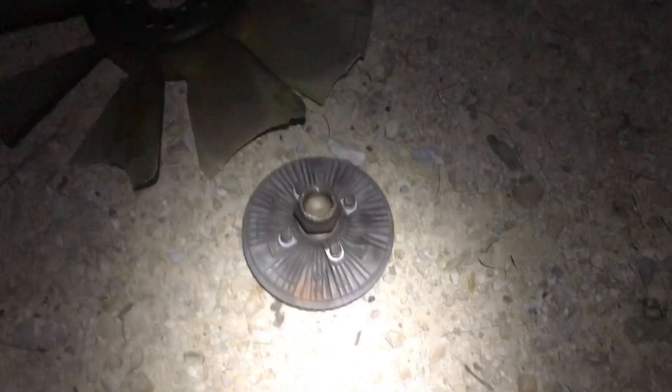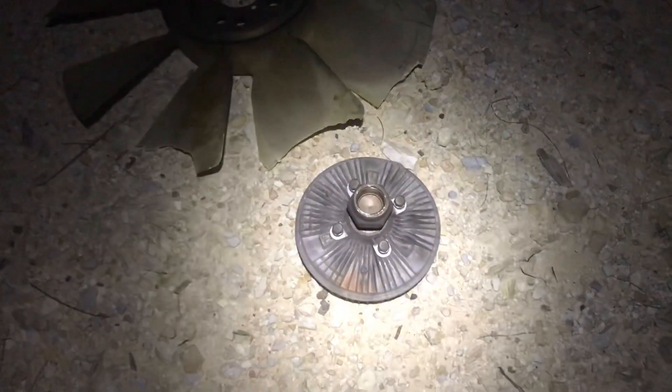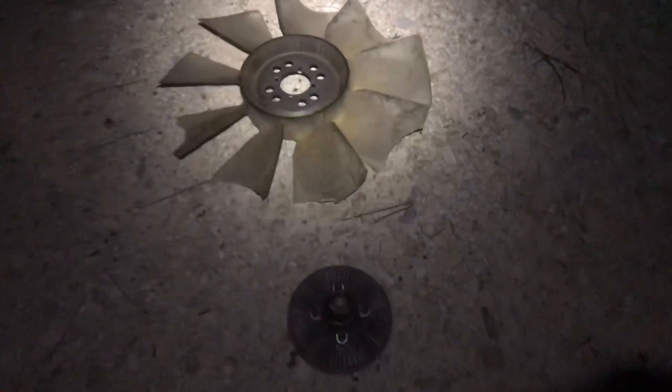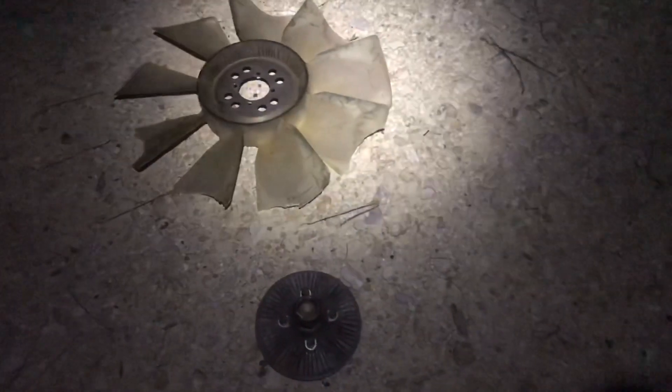Almost tricked myself — I can separate the fan from the clutch, but I can't put the clutch on and then put the fan on, because the fan has to go on the back of the clutch assembly. So you've got to put the fan to the clutch and then put the whole thing on the truck. I at least got it separated tonight. I'll get the new fan and everything else I need in the morning and we'll be back at it.